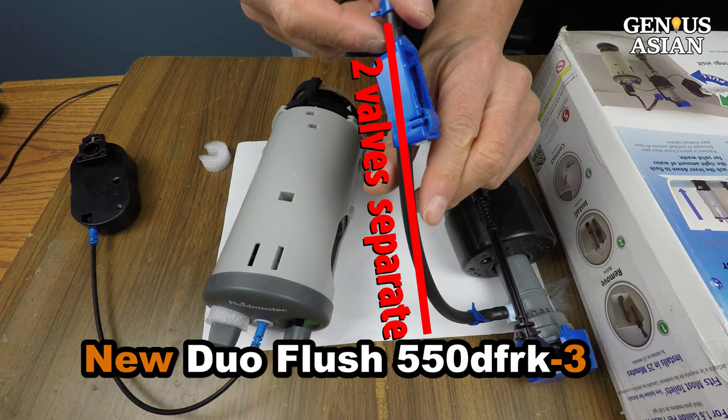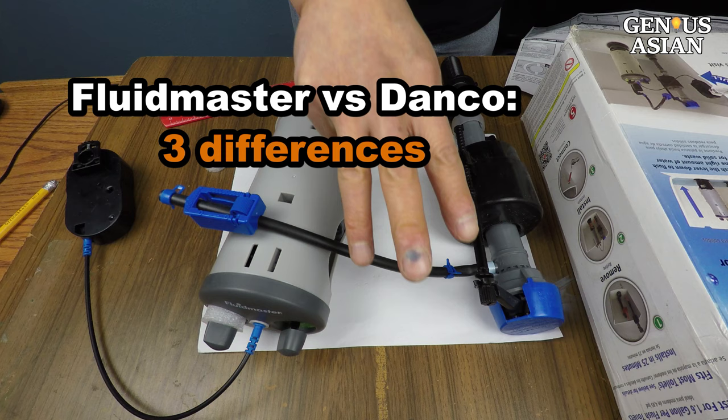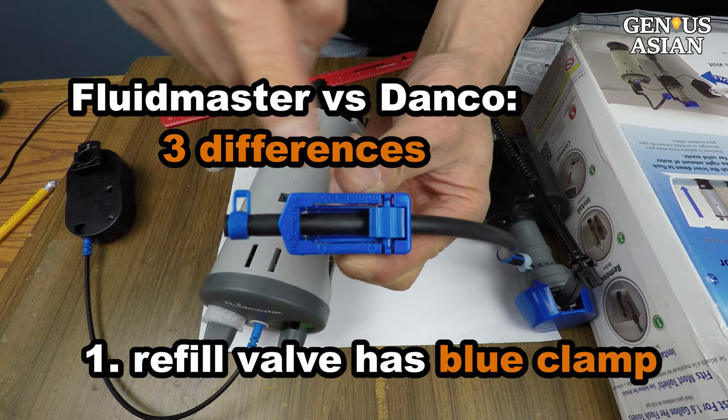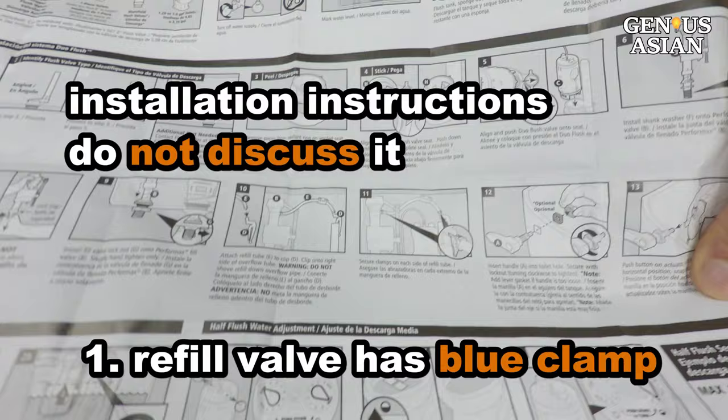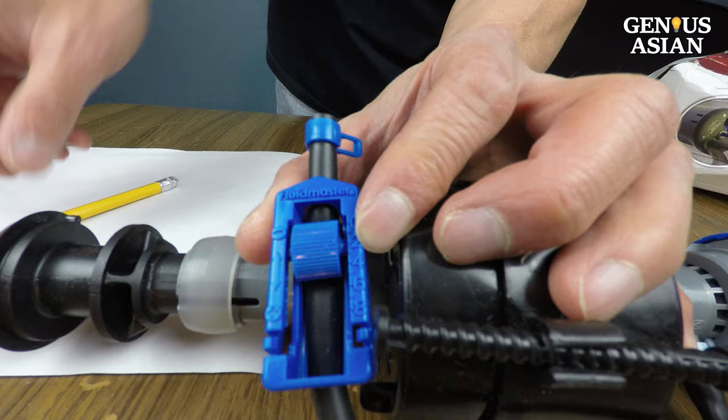My refill valve is still working, so there's no need to replace it. Check out my previous video for the Denko brand. There are three differences between the unit installed in that video and this. First, the refill valve has this blue clamp. This clamp is not on the parts list, and the installation instructions do not discuss it at all. I can't believe the manufacturer failed to mention it in its installation guide — it only appears in my video because I do my research independently and diligently.